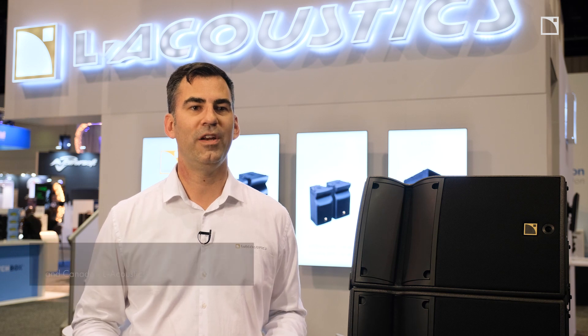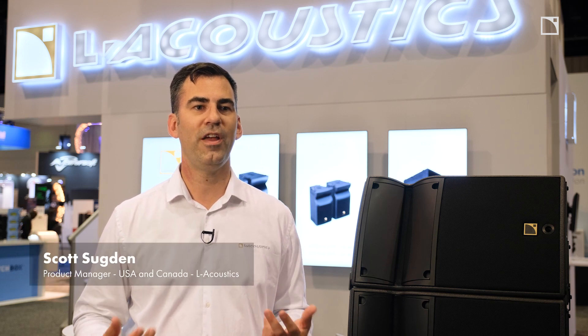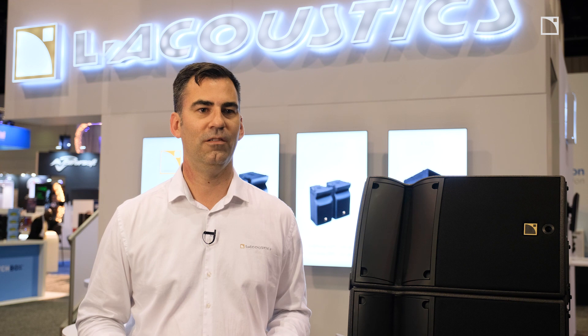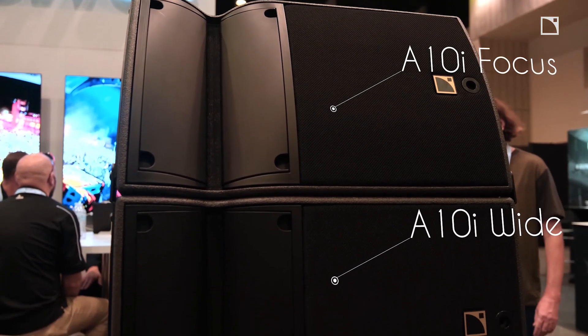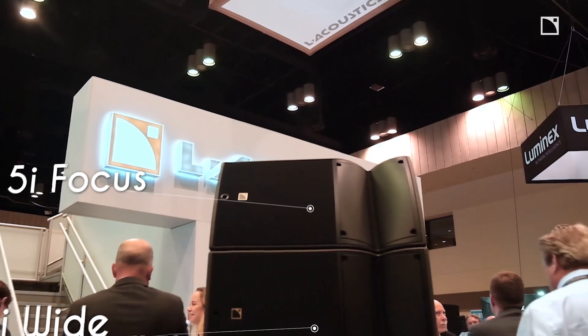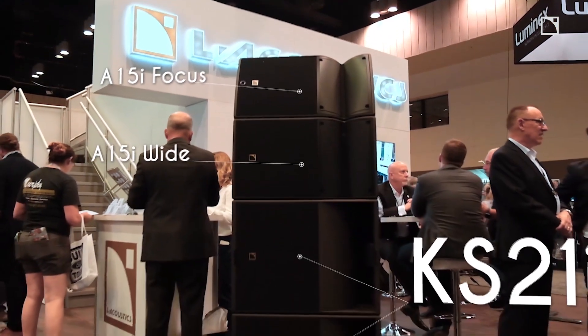Hi, we're here at Infocom 2019 in Orlando introducing the brand new A-Series install family of products. This is five new loudspeakers: the A10i Focus & Wide, the A15i Focus & Wide, and the KS21i.